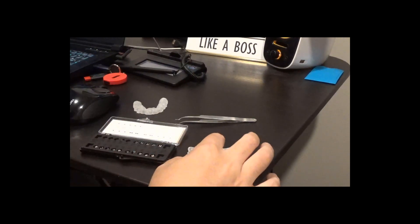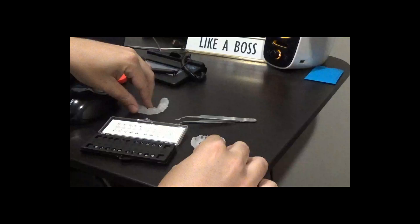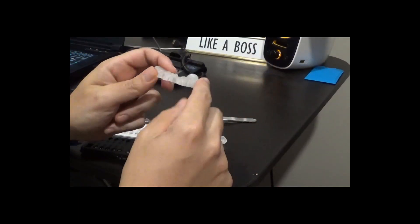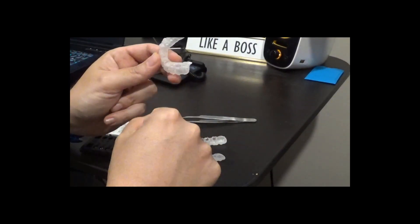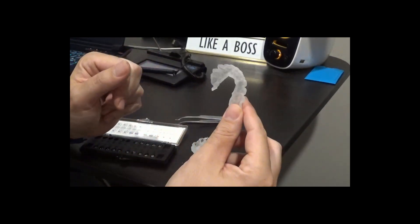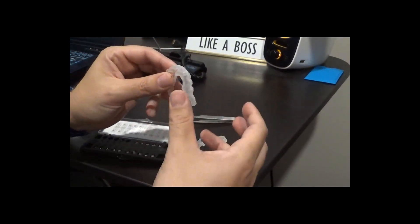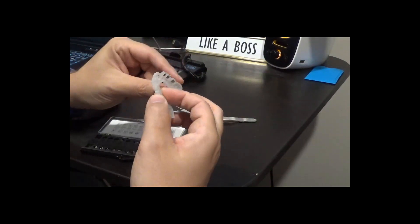Here we are showing the indirect bonding trays after they've been printed, then alcohol bath, then cured, and with the supports cut off of them. That's what they look like — flexible material, but rigid enough that you don't really get a whole lot of unwanted deflection. That's pretty nice.